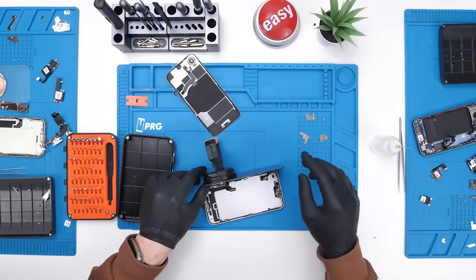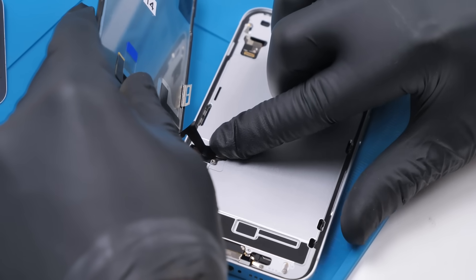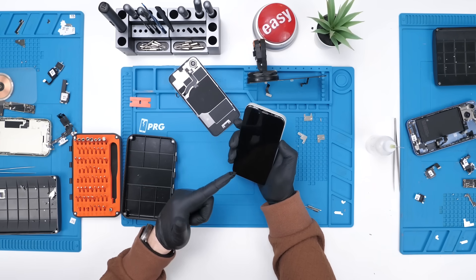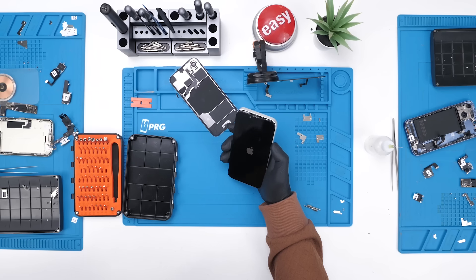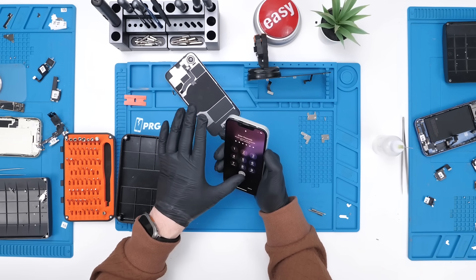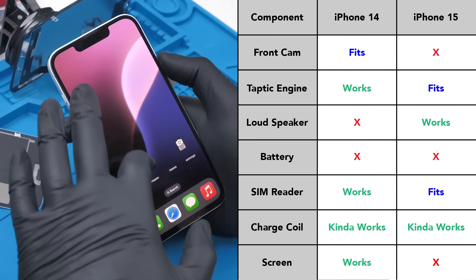Disconnect the display — there we go. We'll grab our iPhone 14 display. This is actually an aftermarket display, not even an original. Let's go ahead and install this. Boom — it's now clicked in. We'll plug in the battery, press and hold the power button, and we have the Apple logo. The iPhone 14 display does seem to work. Touch is working too. That means you can use the iPhone 14 display to fix an iPhone 16e and most likely vice versa. This is huge for repair.